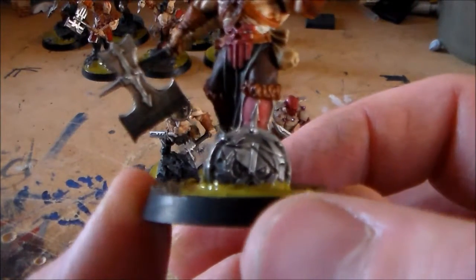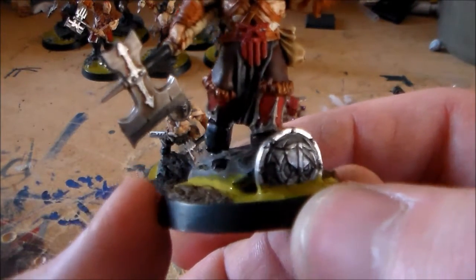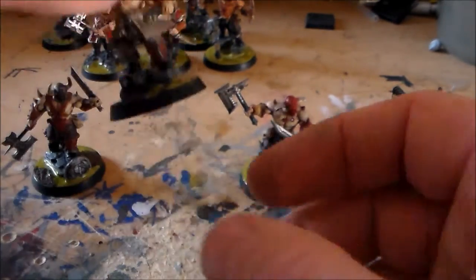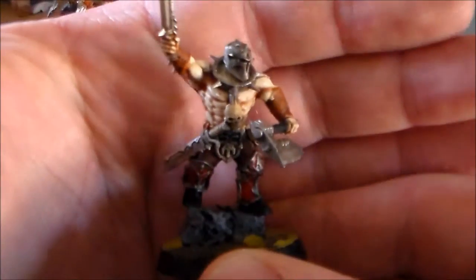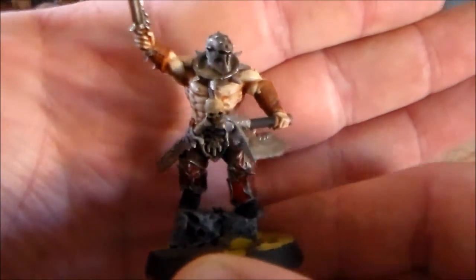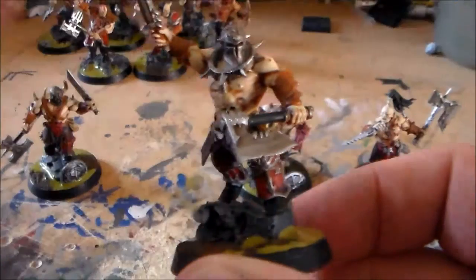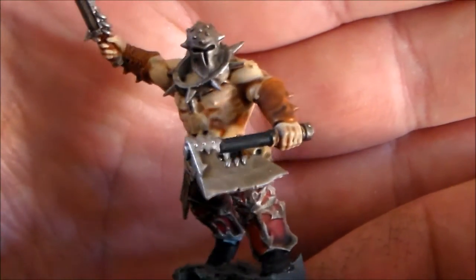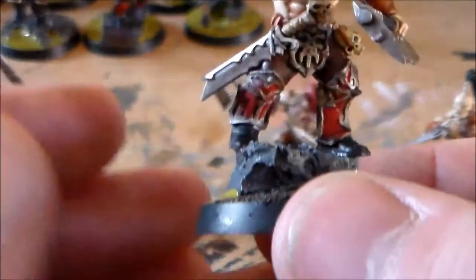I had a Dwarf Shield kind of sticking out of the swamp in this one. I really enjoyed painting these guys. I really like the skin tone on them. Now I know how to do a kind of a paler flesh color — I now know how to do it.